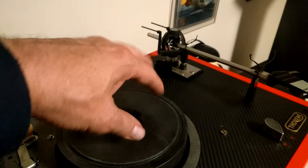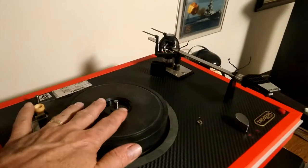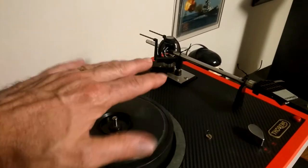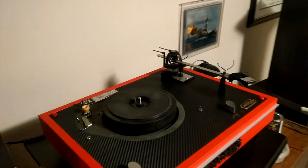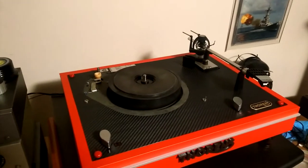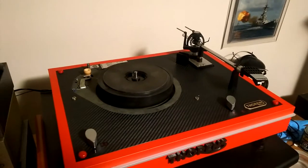When you receive it, before you untape the inner spindle or inner platter, I'm going to send you a video by Dave from Vinyl Nirvana showing exactly how to set up a TD-165, and for the most part you're going to follow that.